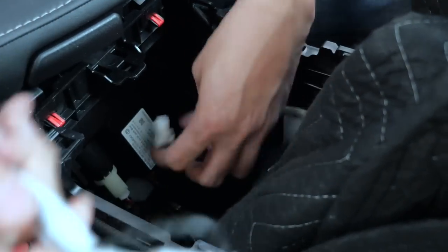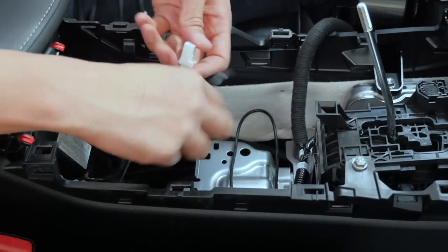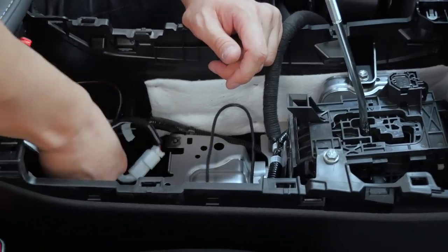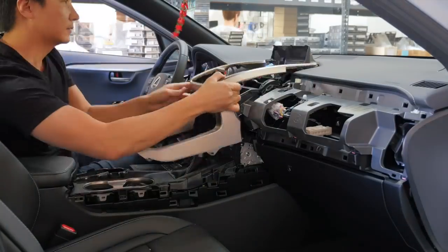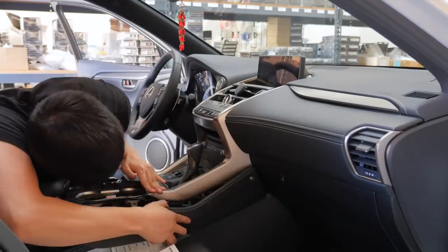Remove the connector and daisy chain it — the car side goes to our module, and the module side goes to the vehicle. Once this is routed, all you have to do is reverse the order of what we just did: put all the panels back and we're good to go.